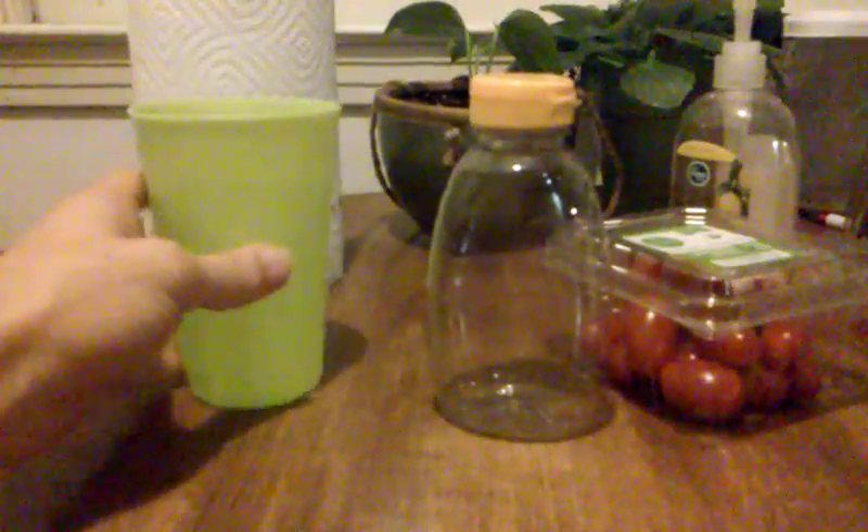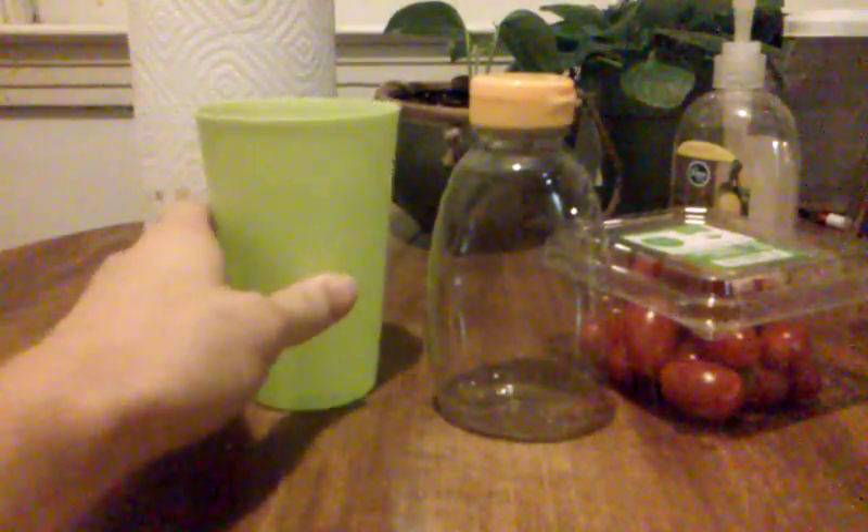So what you will need is an empty container, a glass of water or some source of water. You need something with color — I chose tomatoes because tomatoes are red. You're going to need something to react and something to clean up the mess if need be.